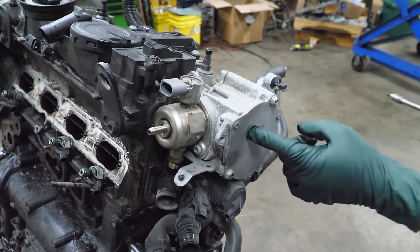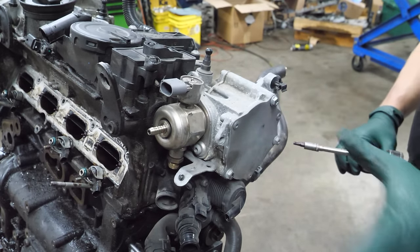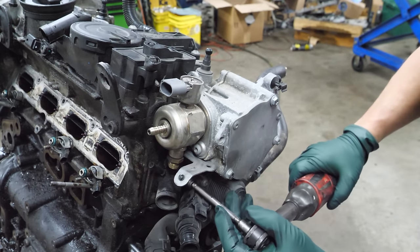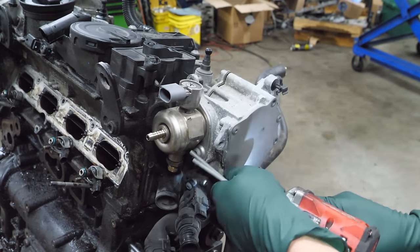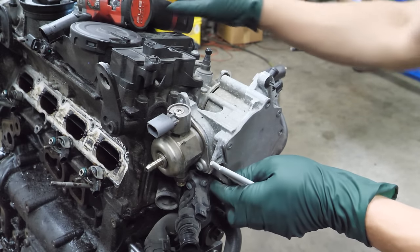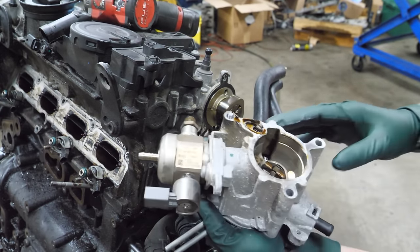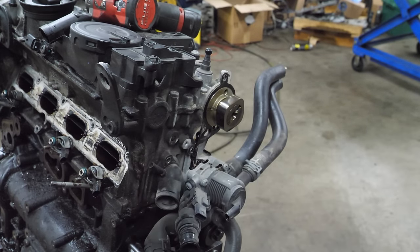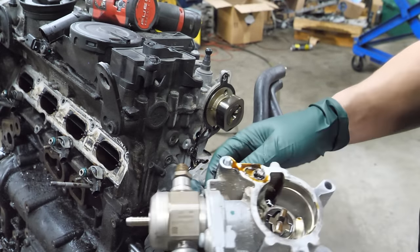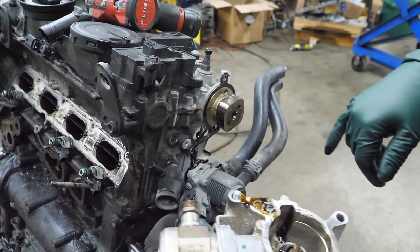Next we're going to remove the high pressure fuel pump, and I believe this is also a vacuum pump. I'm just going to take this all off in one piece and get this bracket out of the way first. There's the roller and then there's the vacuum pump. Look at all that metal right there — got a bunch of sparklies.